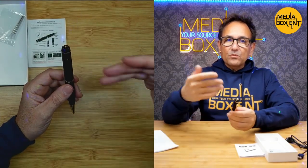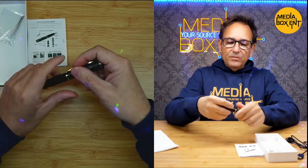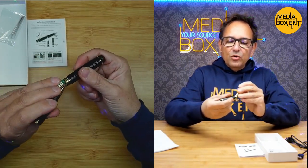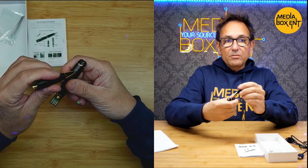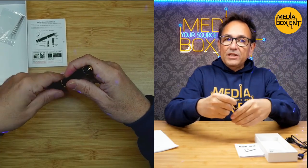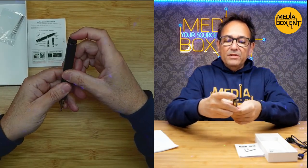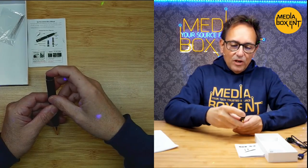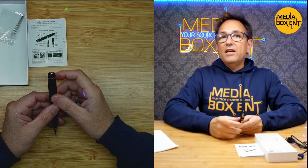How do we record video? Switch this to position two — it blinks blue and now it's recording video. To pause the video, press here once — it goes yellow. Press again and it blinks blue, so now we're making a video with the pen. To stop recording, press one time and it's back to yellow.